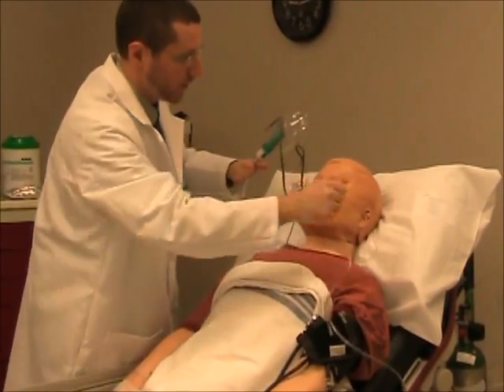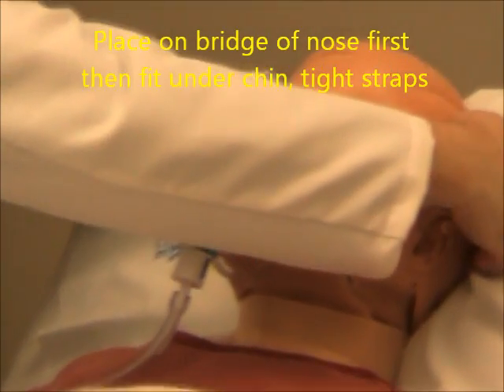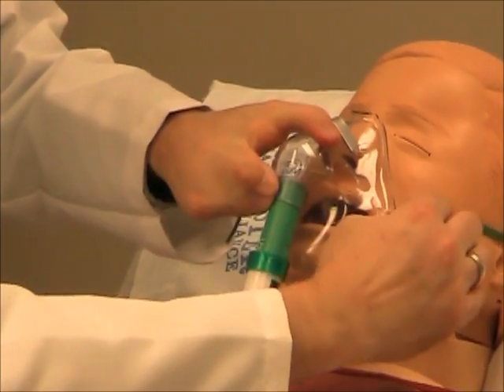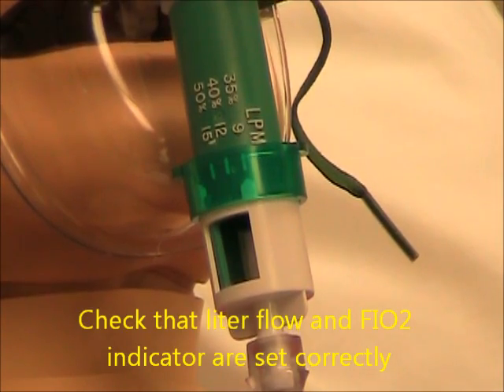I'm going to take this oxygen out of your nose. We're going to put this mask on. Just going to lift your head so we can put the strap around the back. Okay, good. Thirty-five percent oxygen, nine liters per minute.